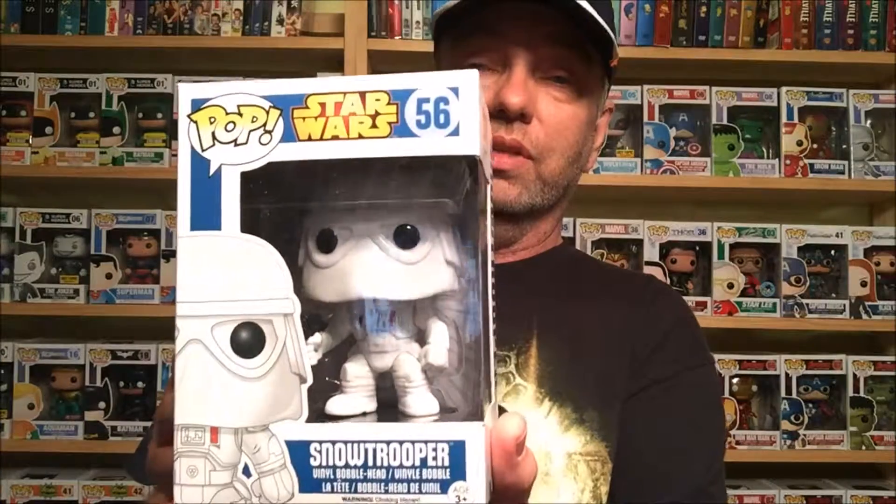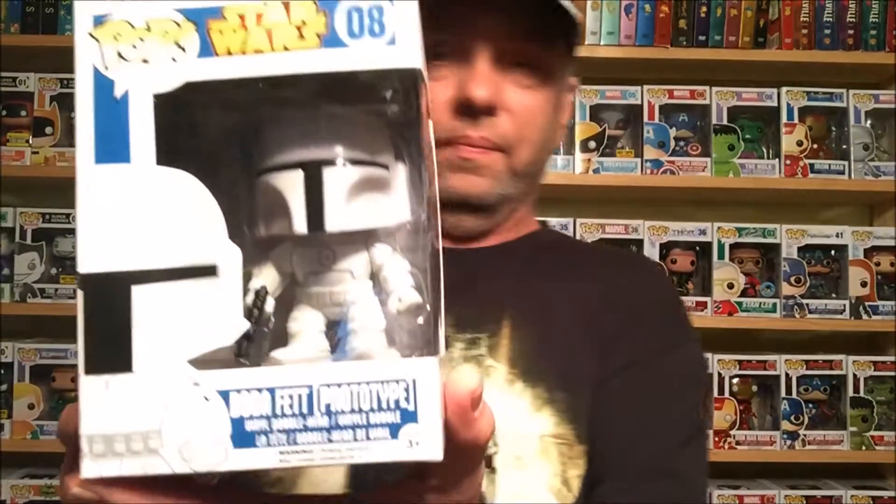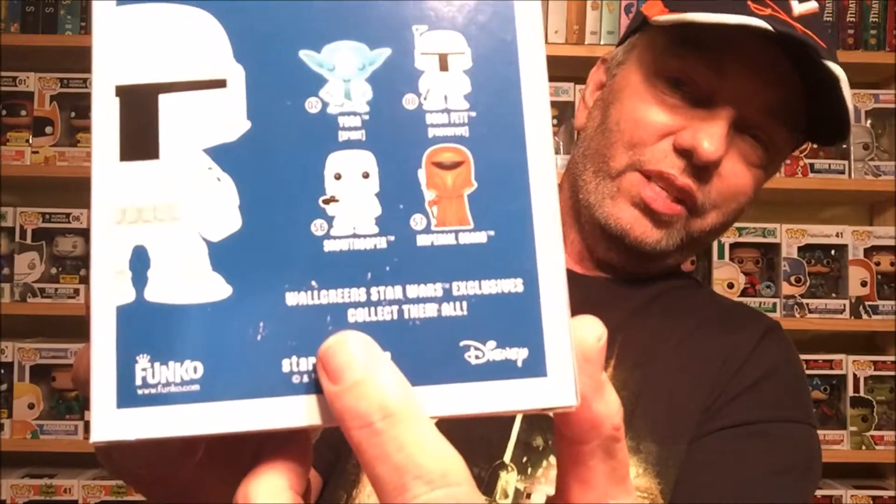Then we've got the Snow Trooper — another Walgreens exclusive, good looking figure. The next one, this character was great in the movies but his head is way too big for his body in the Pop figure. I'm not really a big fan of this particular one, even though it still looks decent. And the last one in this group is the Boba Fett. Interesting note: on the early versions they actually misspelled Walgreens — only supposed to be one L in 'Wal' — so they changed it on later versions with the circle sticker. But the Boba Fett looks really cool.